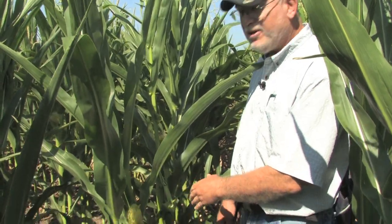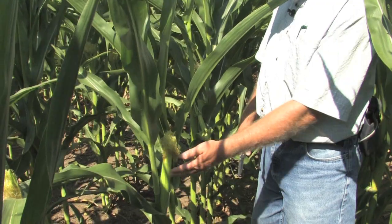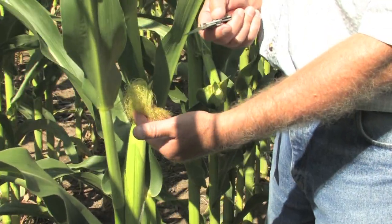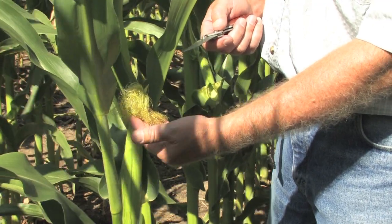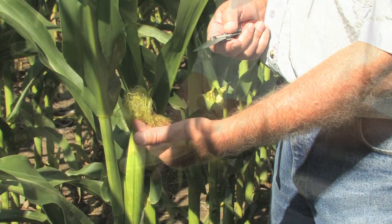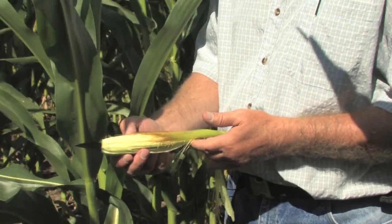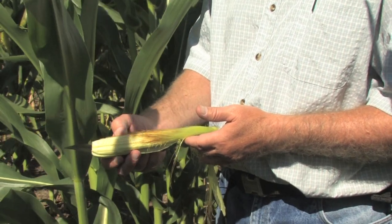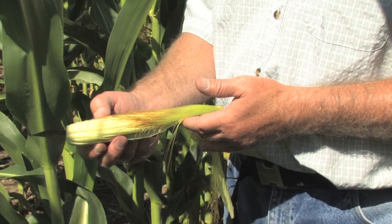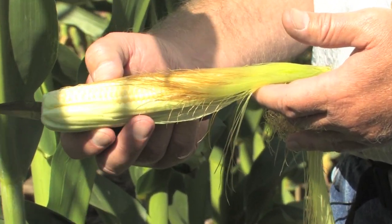A nearby plant that's literally only two plants away from the one just beginning to show silks has had silks out for probably several days. We'll do the same ear shake test on this ear to see how many silks are dropping off compared to the first one. In the process of removing these husk leaves, you can already see the deterioration of the silks — they're turning brown, and you can already tell the silks are beginning to drop away from the base of the ear.